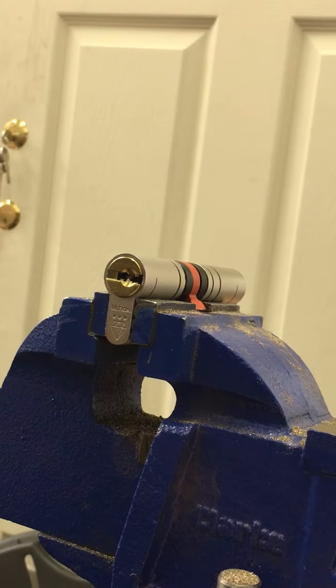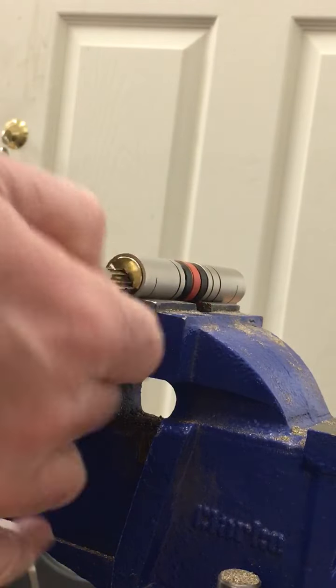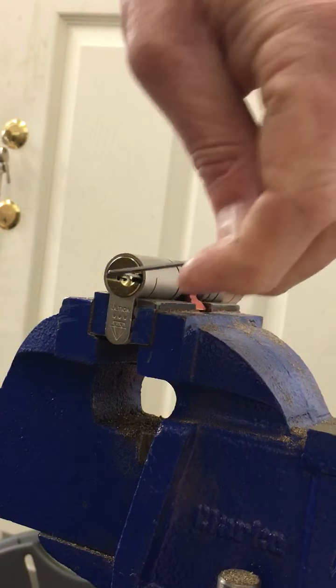I'm going to show you today how to pick the Bryson Altian three-star cylinder. I'll just put the keys in there to show you that it's all working. With my tension I go in on the right hand side of the plug.